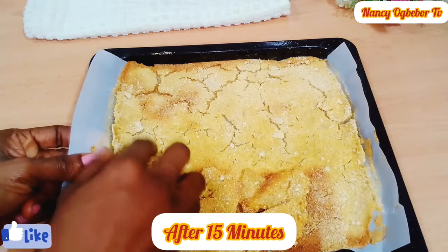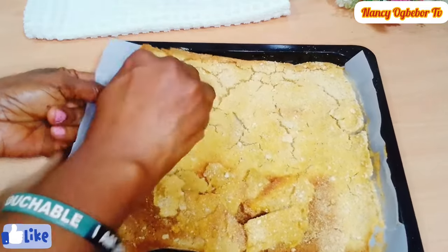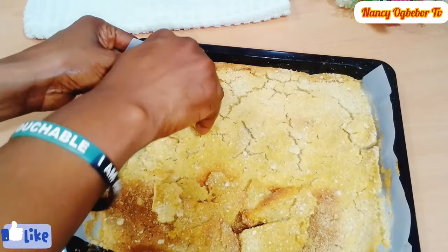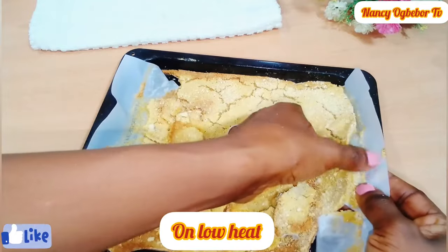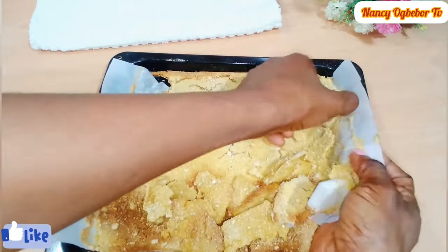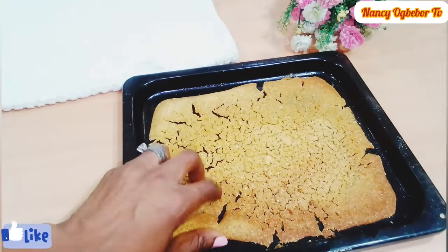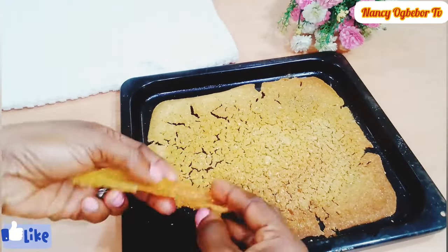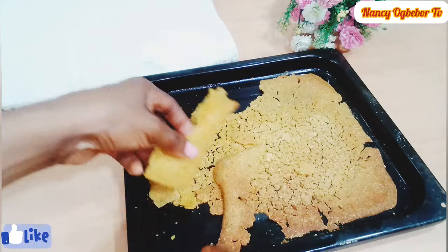After that, return it back to the oven and bake until the pieces are toasted and golden, about 40 to 45 minutes. Let it cool down completely before serving with any milk of choice. You can store the leftovers in an airtight container in a cool and dry place for up to two weeks.